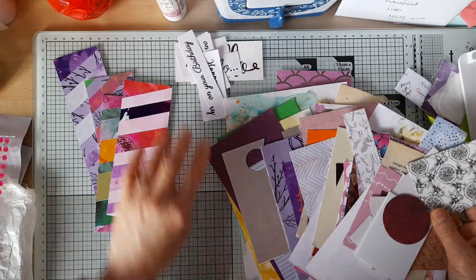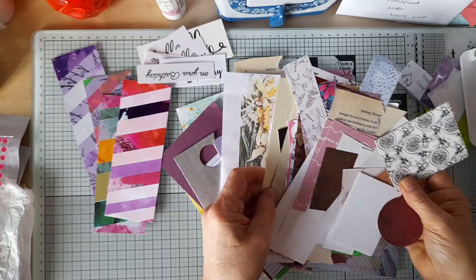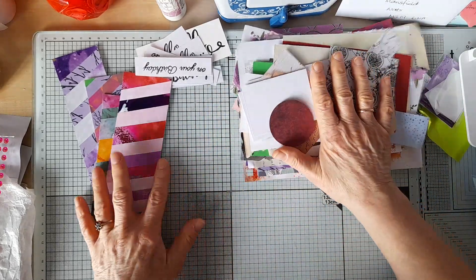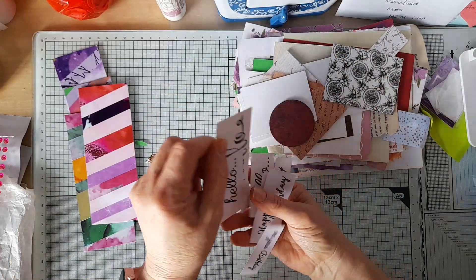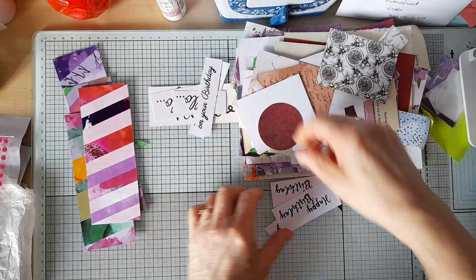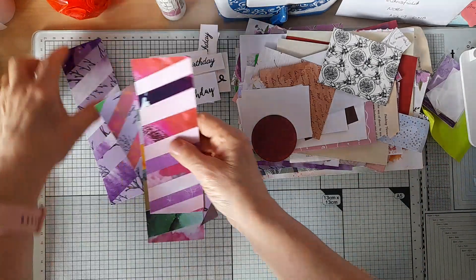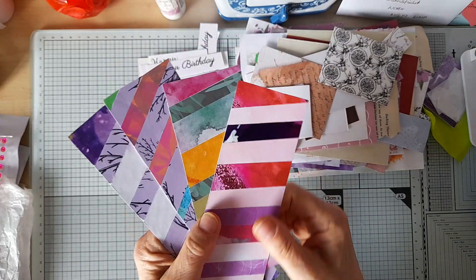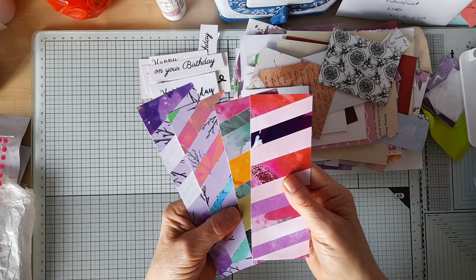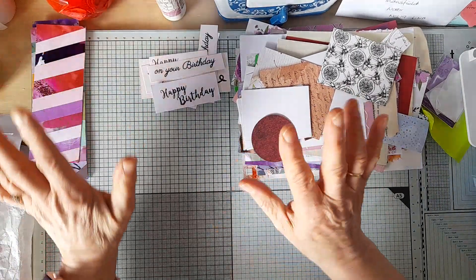On my desk, these are some of the scraps that I used. I pulled out big pieces because big pieces are quite handy for matting and layering and that sort of thing, so there are some scraps here which I might still dip into when I'm making the five cards. I've used scrap card to stamp some sentiments on — you can see I used packaging and just bits of off-cut white card to do that.